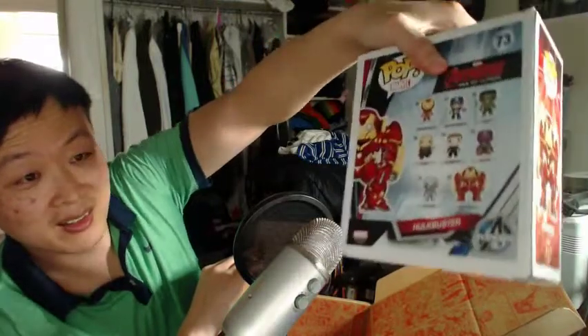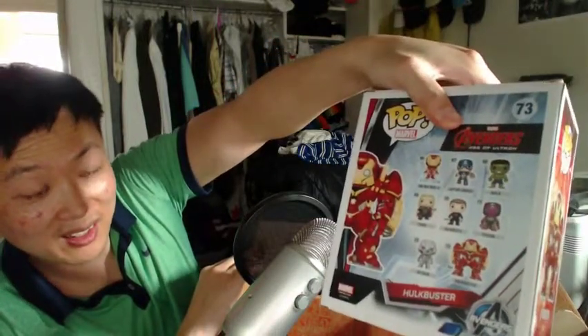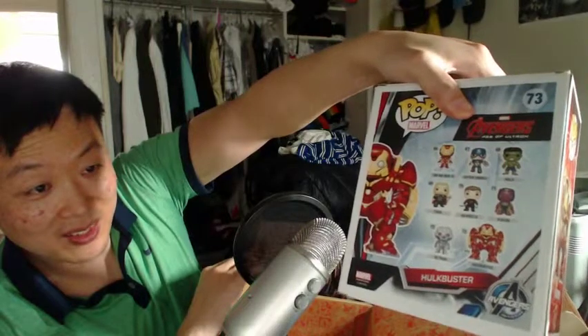And inside I have the exclusive Hulkbuster — it's pretty heavy. Hulkbuster exclusive, pretty heavy. Got the other Avengers right there.